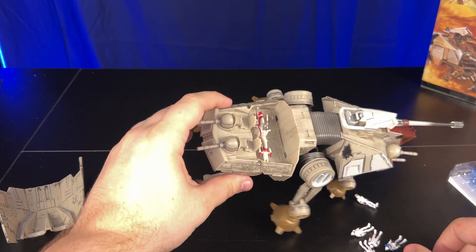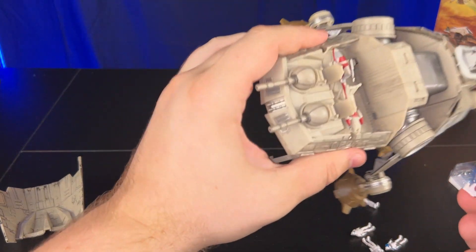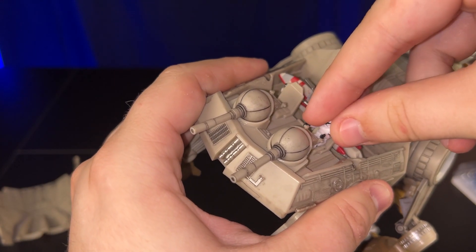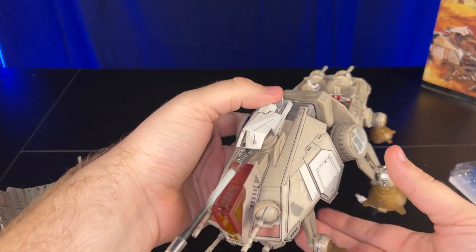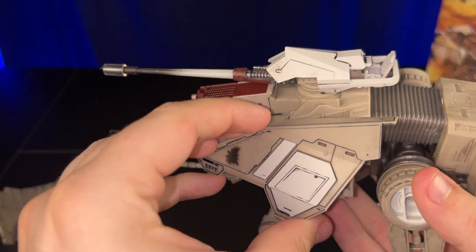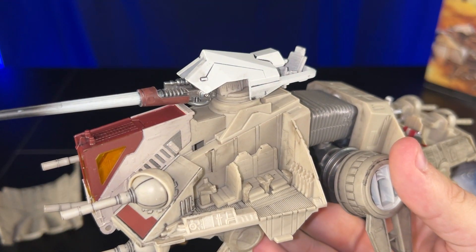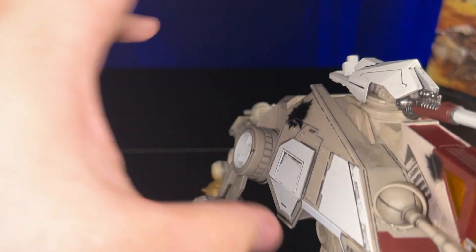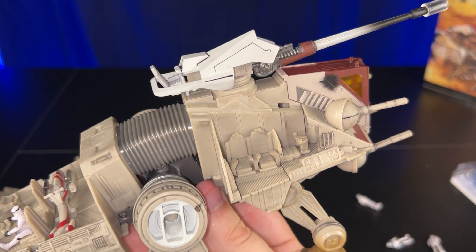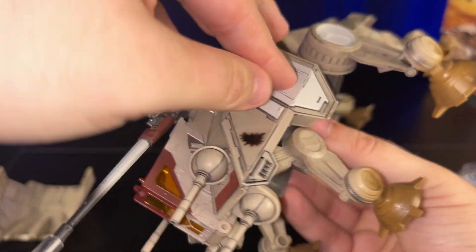I'll go ahead and put one of my clone guys in the gunner seat, get him ready to take on the CIS. The side panels come off to reveal three more seats on each side, totaling six more seats for your clone troopers. The panels snap back on very nicely — I didn't have any problems getting those back on.